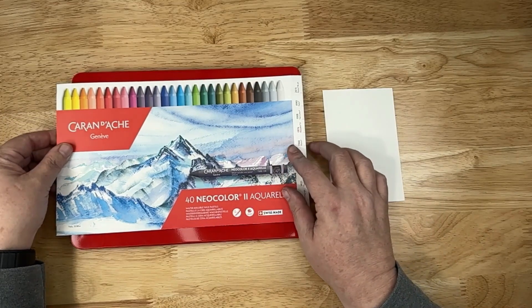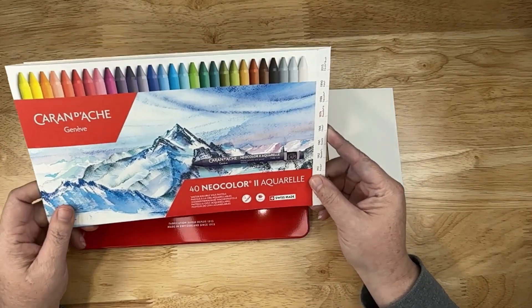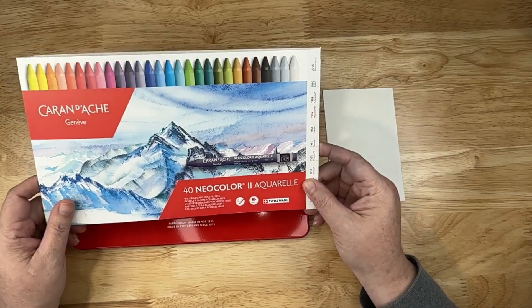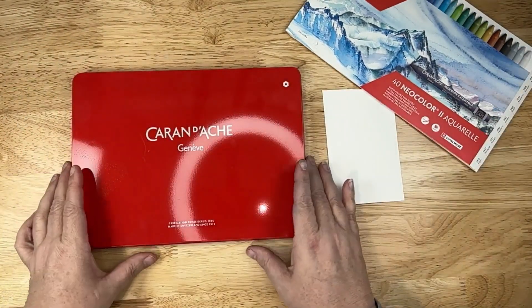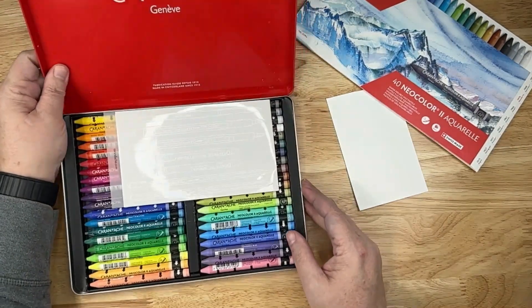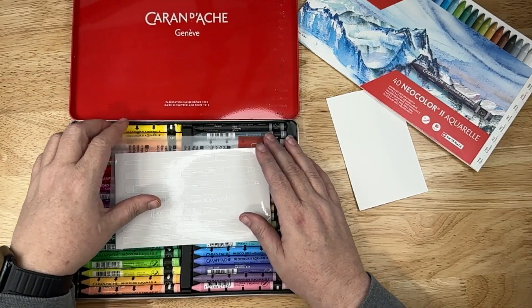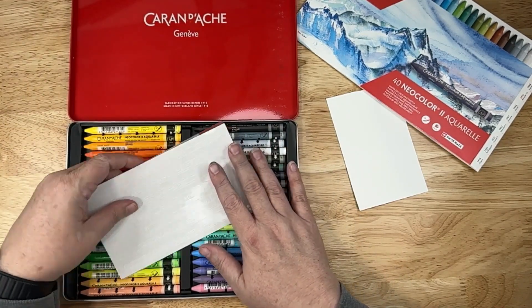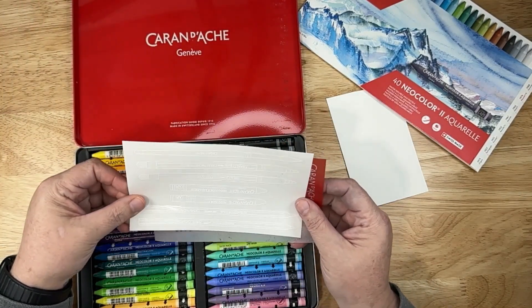Today we're talking about the Caran d'Ache Neocolor II set of crayons. They are actually a water-soluble wax pastel. This set is a 40 different color set and it comes in this beautiful red metal tin, which is great to keep them nice and safe. This is a new set for me — I had another set that was not 40 colors, a smaller set. I just got this set for myself for the new year.